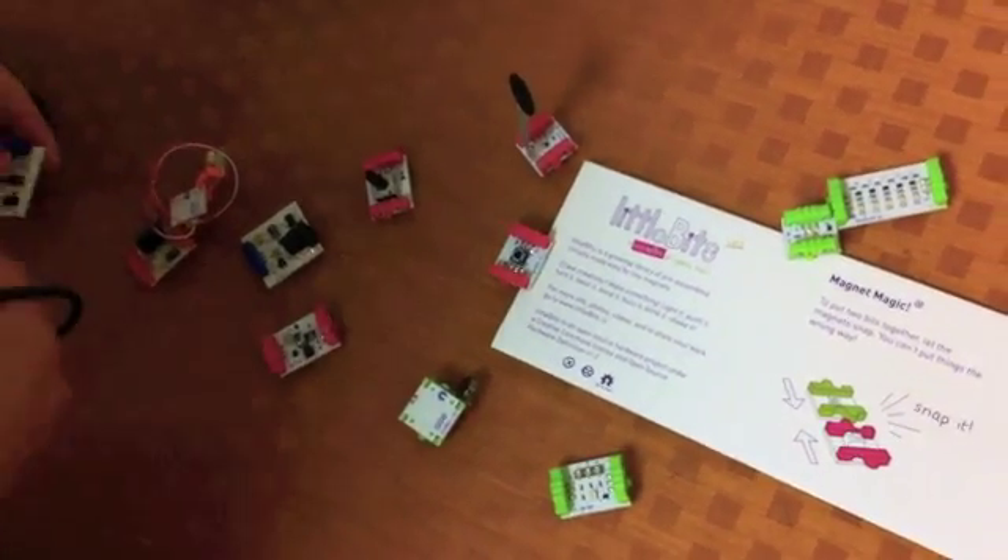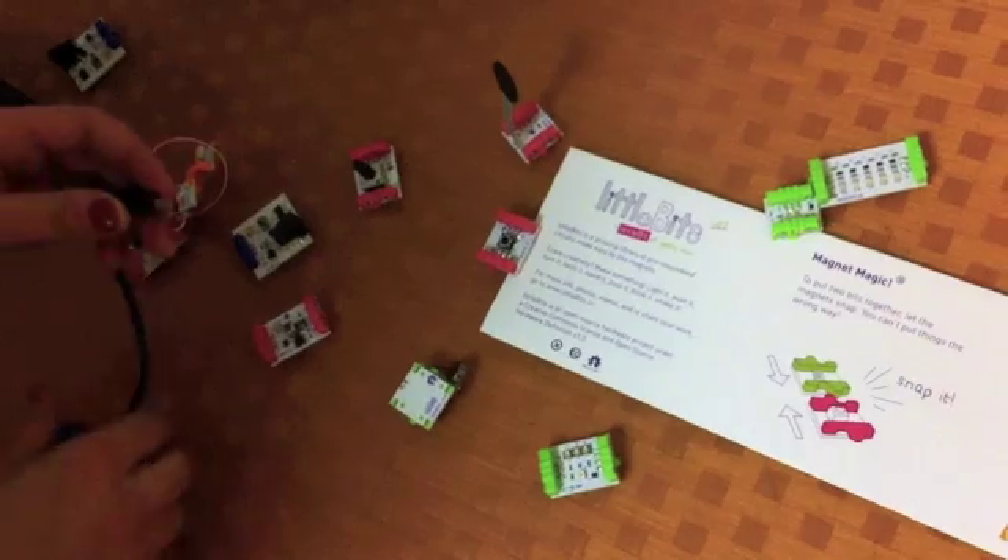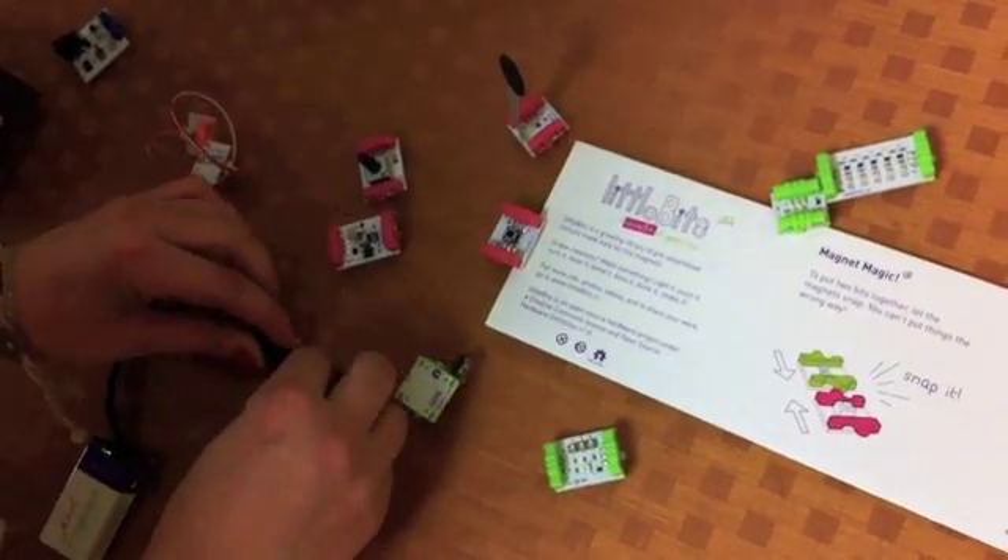Where did you develop these? Little Bits has been in development for about four years now, and we basically just released our first product on the market in September, and then more stuff in December and January, and it became a company.